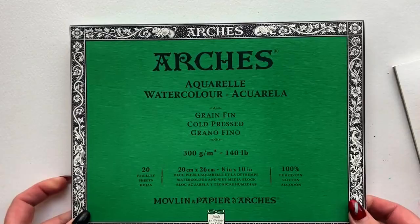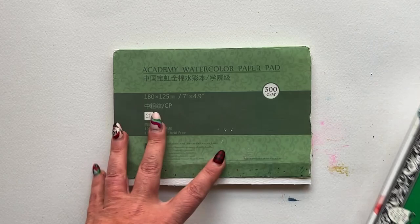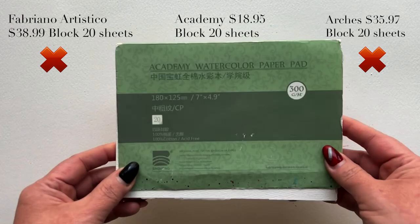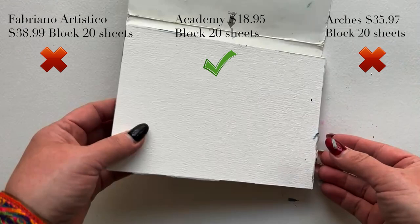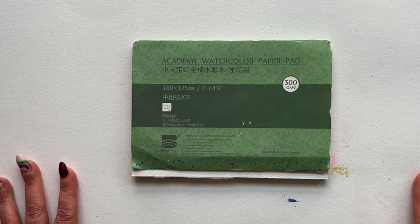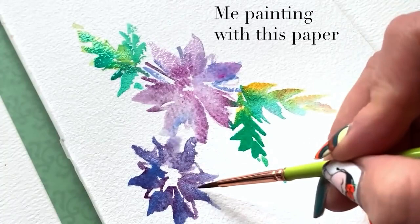This Academy watercolor paper is fantastic. I'm going to pop up on screen a price comparison so you can see the realities of the affordability of this paper. Do yourself a favor — you might balk at the price even though this is an affordable paper — but just know that this paper is going to give you as much success as humanly possible as a beginner, whether you've never painted before or haven't painted in a very long time. These first moments and days and weeks and months of experimentation will feel satisfying.